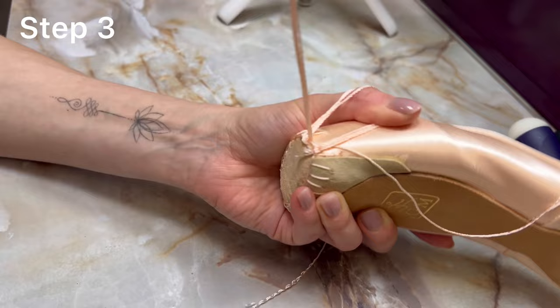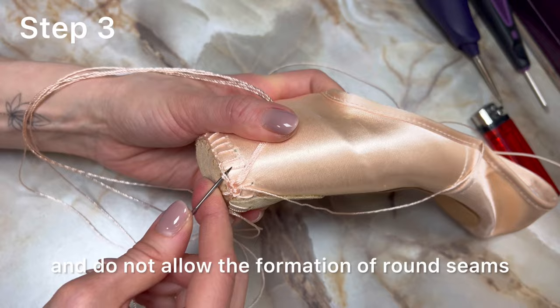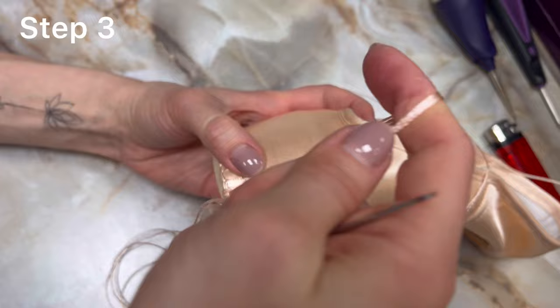Important tip when tightening the thread: pay attention that the sewing lies flat along the pointe shoe and do not allow the formation of round seams.